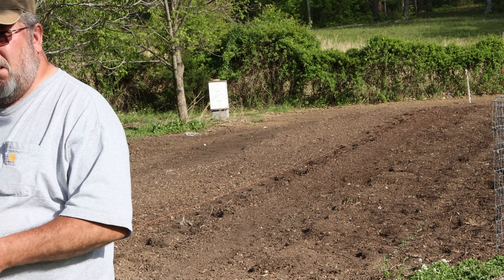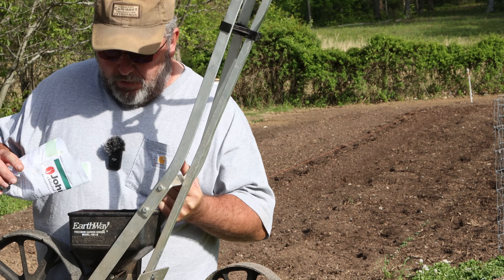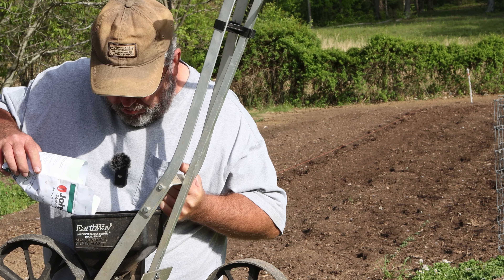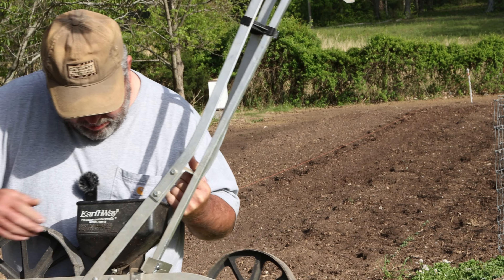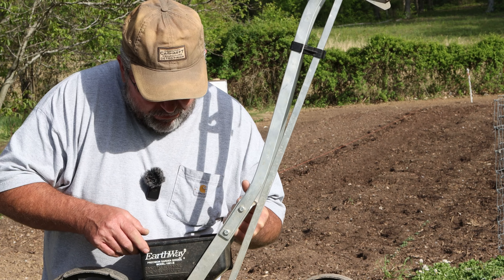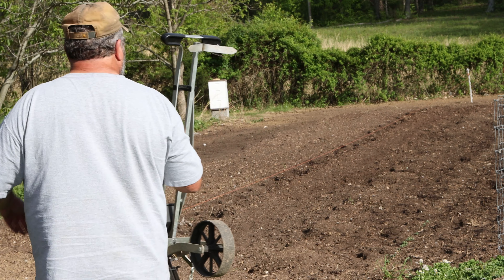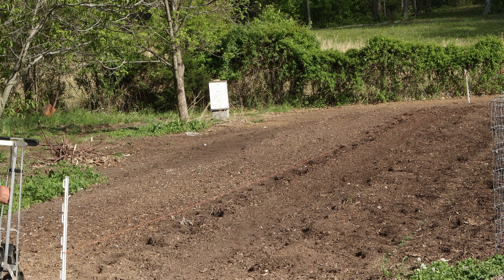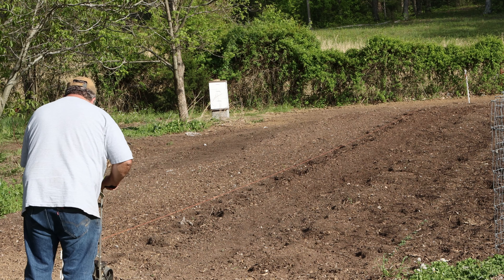I'm gonna see if I can't run this little seeder through here and see if we can't use it to plant some of these little seeds. I'm gonna put some red Russian kale out, and we'll see if we can't use this to plant some kale.